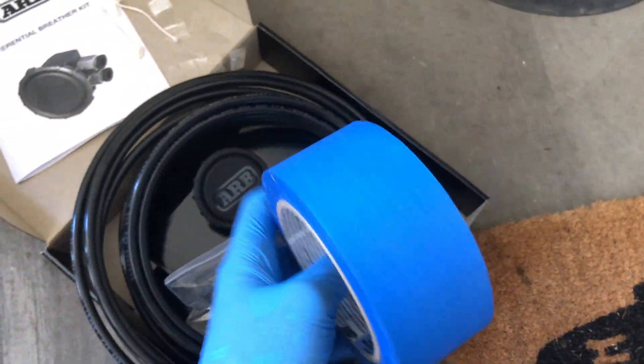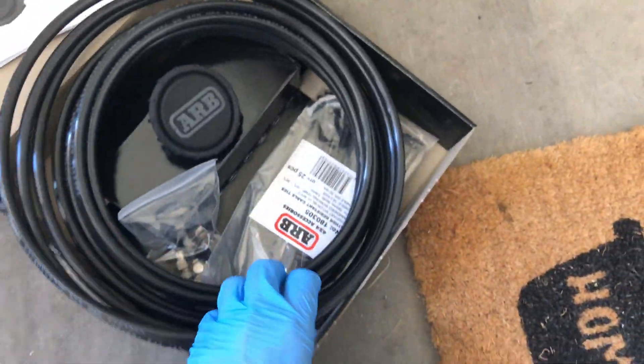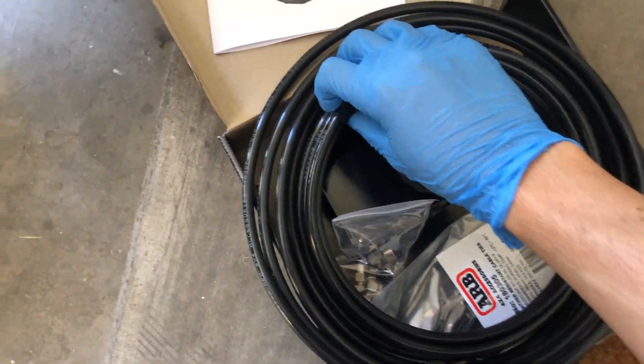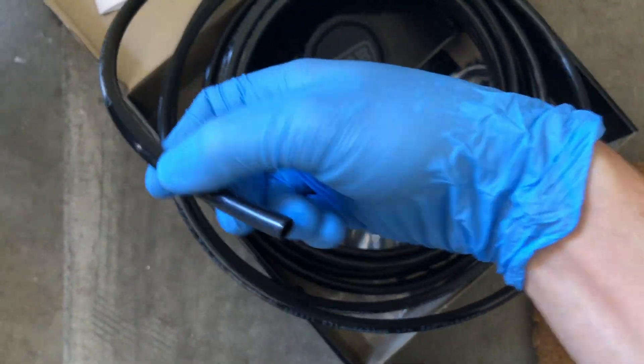Get some blue painters tape — this won't leave sticky residue — and what you want to do is tape off the ends of the hosing. Because you're going to be feeding this hosing under your car, it may hit the ground or touch dirty areas, and you don't want to get any dust, dirt, or debris in this hose.